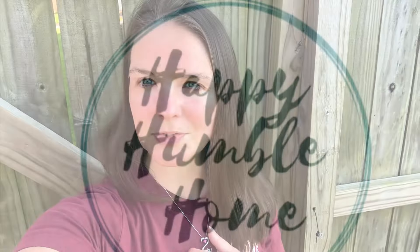Hey guys, welcome back. It's Jen with Happy Humble Home. Today I'm going to give y'all a quick garden update and some other canning stuff that I'm doing — it's been a hot minute since I've done that. Before we jump into that, make sure you go ahead and click subscribe if you haven't already, and ring that little notification bell so you get notified of any videos I upload here on Happy Humble Home. Let's go ahead and get the garden videos started.